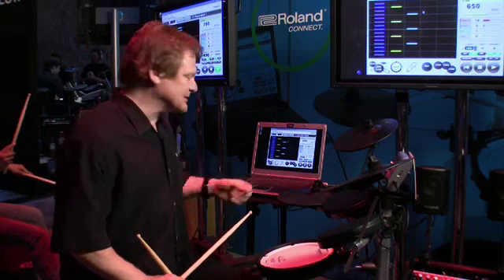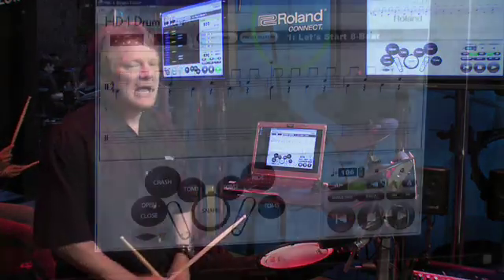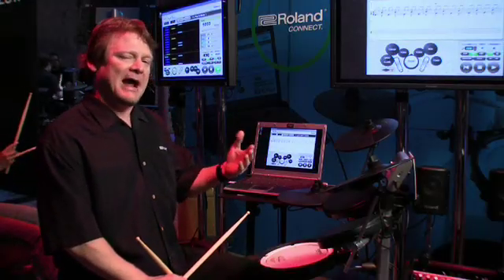If I get serious about playing drums, I can go into notation mode or go to the score window and see actual drum notation correctly done. It gives me a lot more information and real-time feedback.